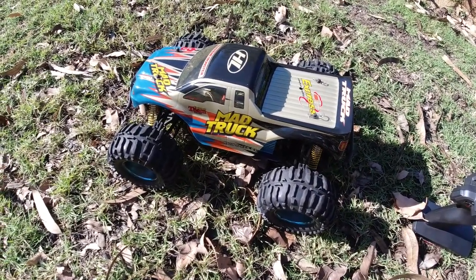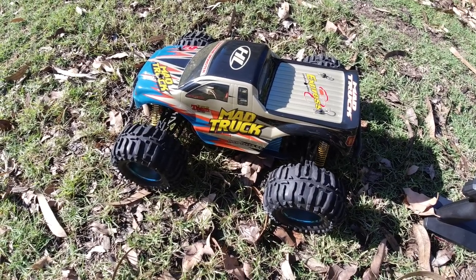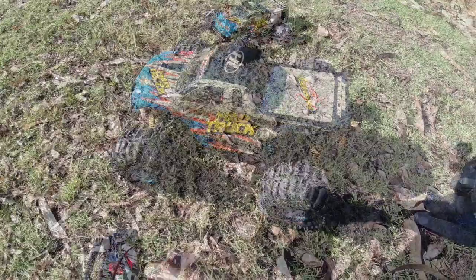So let's take it for a run guys. The battery is fully charged — it's a 3300 milliamp hour nickel metal hydride pack. I'll show you how it performs, let's give it a go.